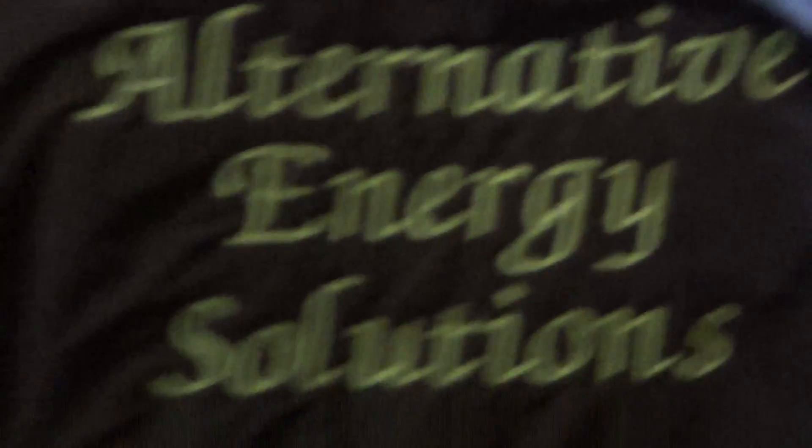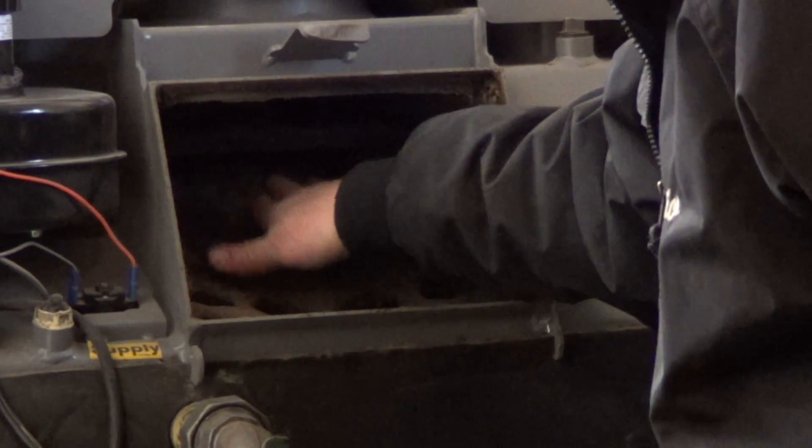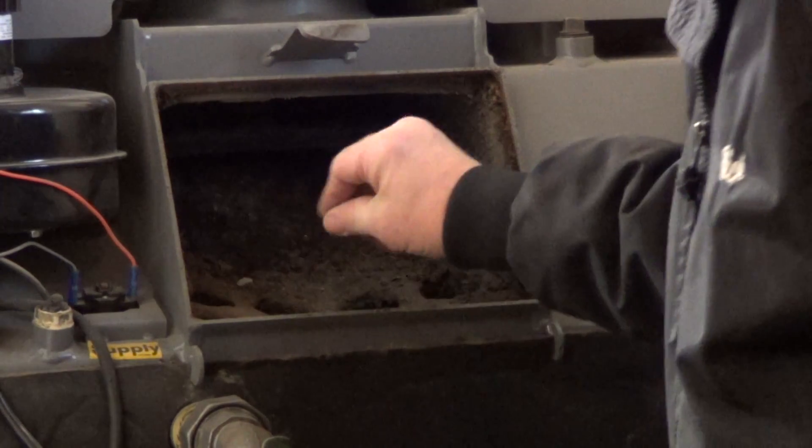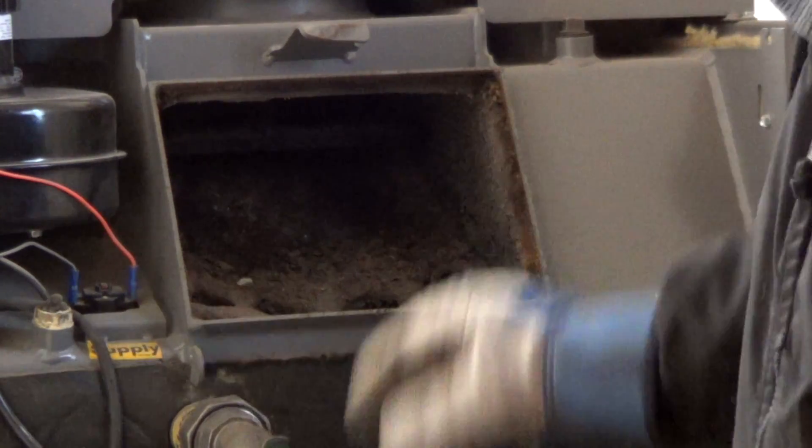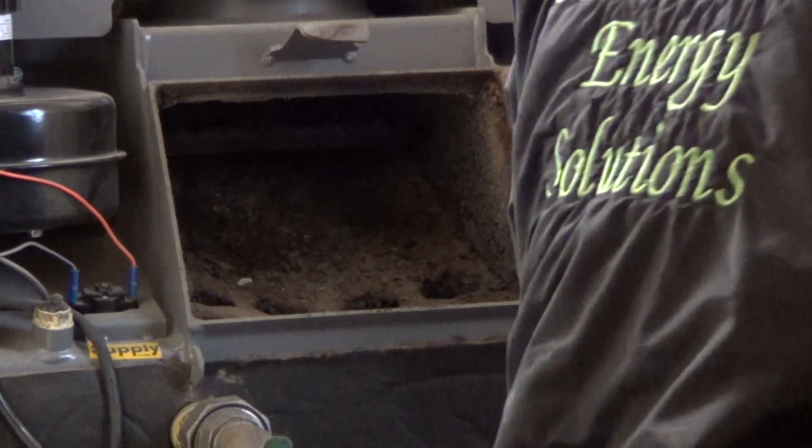What I tend to do — I did mine at the tail end of a cycle, so all this stuff is pretty cool. I usually take a shop vac and suck that out. I've got a scraper and I'll scrape this area down and get any of the debris out of there. I like to vacuum it out before I clean the tubes.